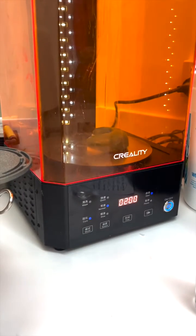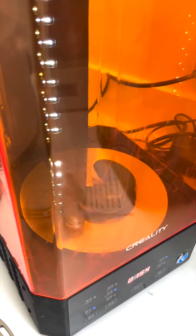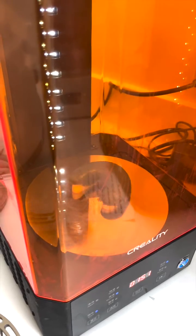Another hot tip: if you're in a rush, you can put the putty model in a curer and the heat will help to accelerate the chemical process.